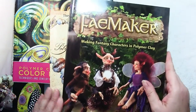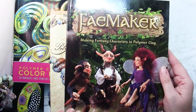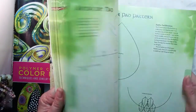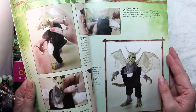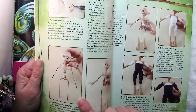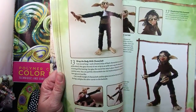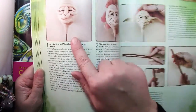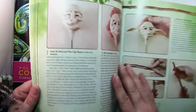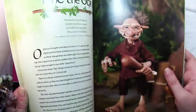Then there are books that get into more specific things, like Dawn Schiller's Fae Maker. She has these wonderful fantasy characters that she makes, but you'll not only learn those projects — you'll also learn the basics of how to build a character on an armature and how to wrap it, how to create hair and clothing, and how to make faces. She really walks you through step by step how to build faces with different characters and expressions. So you'll learn more than just the projects in the book.